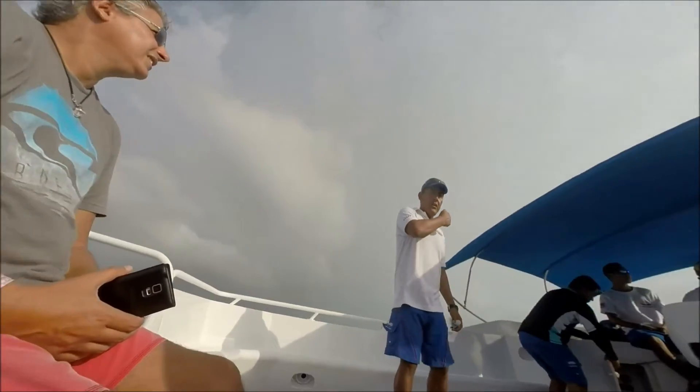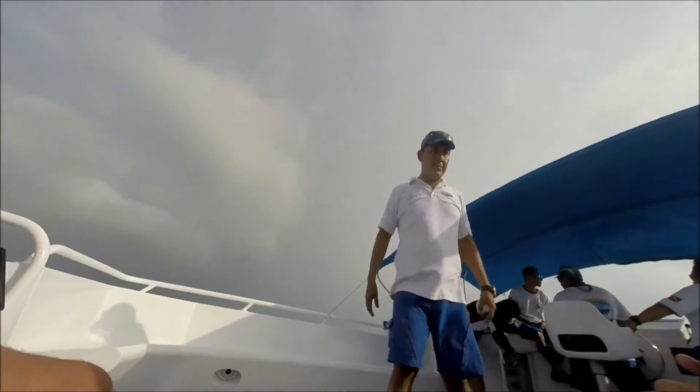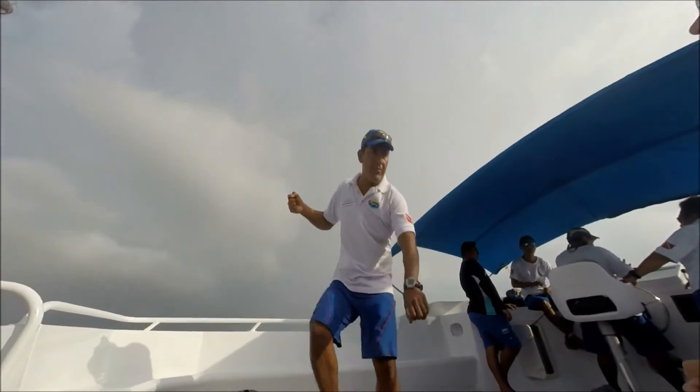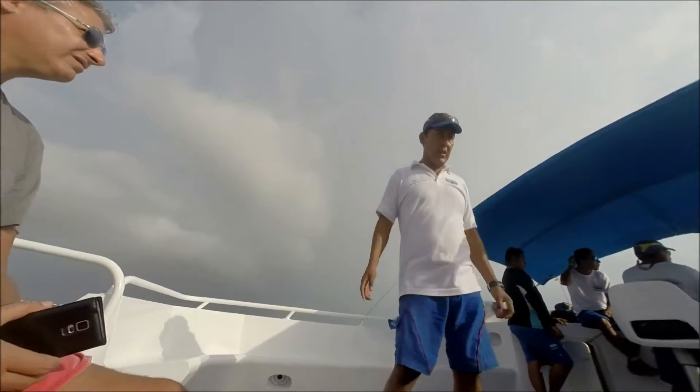Once on the surface, inflate your jacket and stay where you are — the captain is going to pick you up. To get back on the boat, grab the ladder first, come up to it, remove your fins, and it will help you climb up. Take a seat on the bench, and we're going to help you remove all your gear.